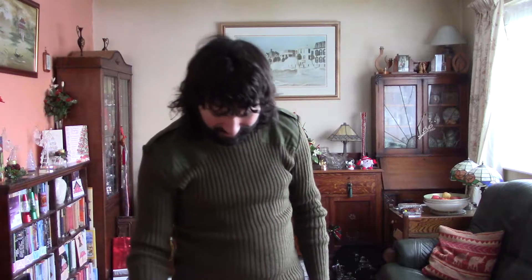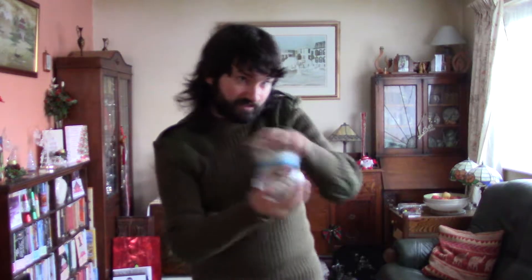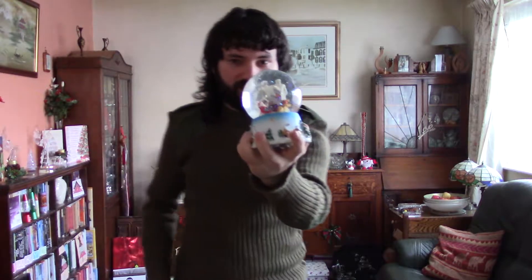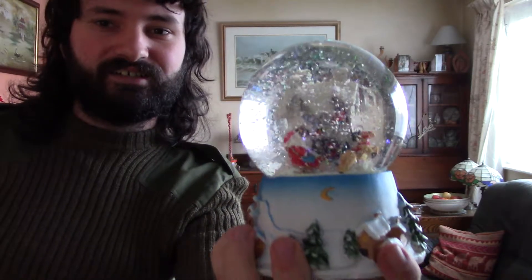Apart from that, I've also got — honourable mention — a snow globe. I'm holding it upside down because there's a special trick to using these: first, hold it upside down, let it settle, give it a little stir — look like an idiot — and then take a while to bask in the beauty that is the snow globe.